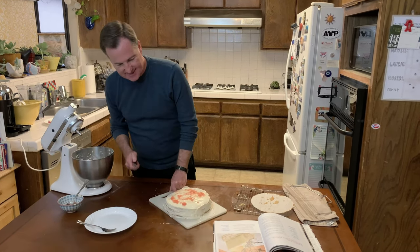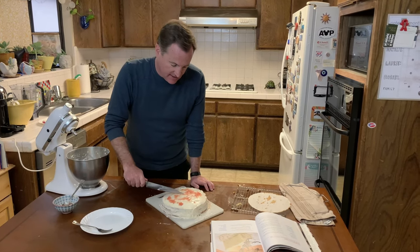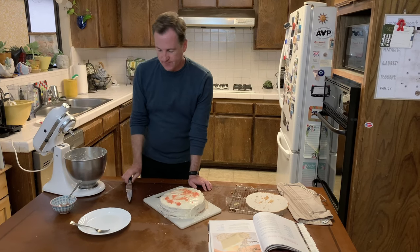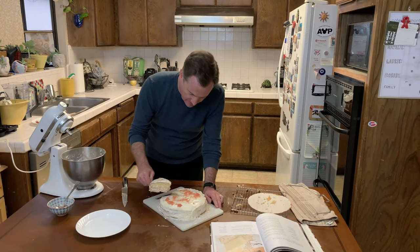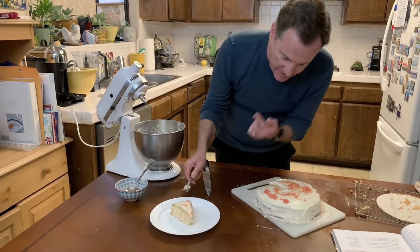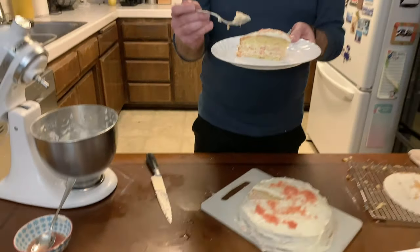It wasn't quite as high as the cake might be there, but let's give this a slice and see what we've got. And there we go — all that came through. There we have it: grapefruit cake from Disney's Hollywood Studios, the Hollywood Brown Derby restaurant, the Walt Disney World Resort, made in the Social Distancing Kitchen, bringing you theme park magic even when the parks are closed. For Theme Park Insider, I'm Robert Niles — thanks for watching.